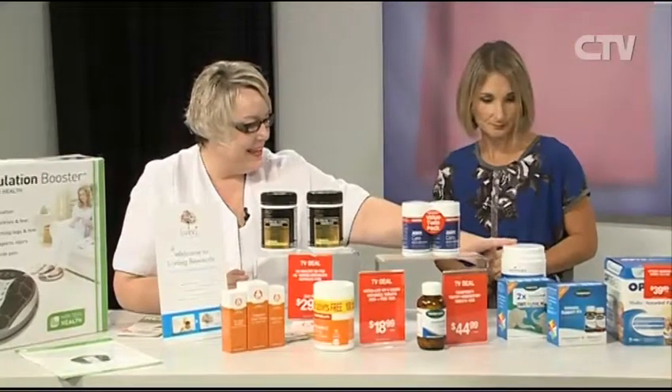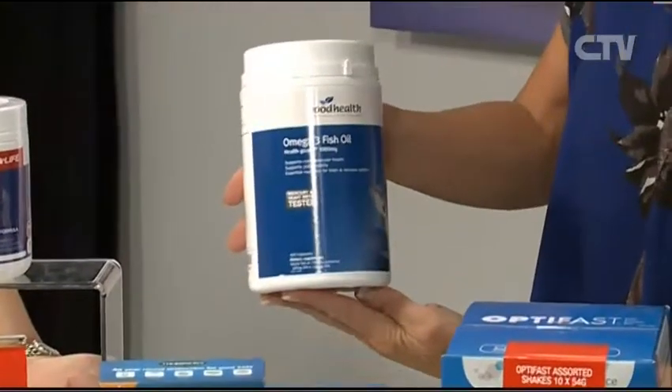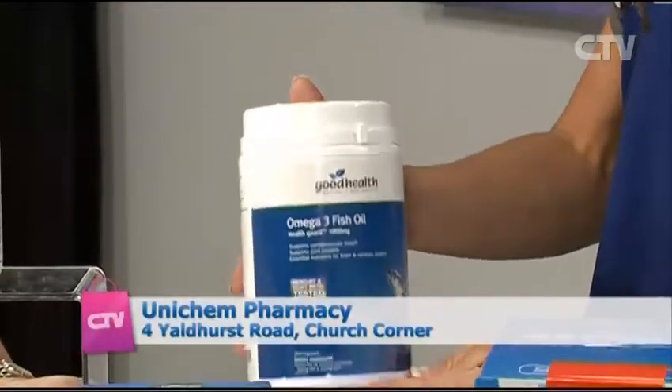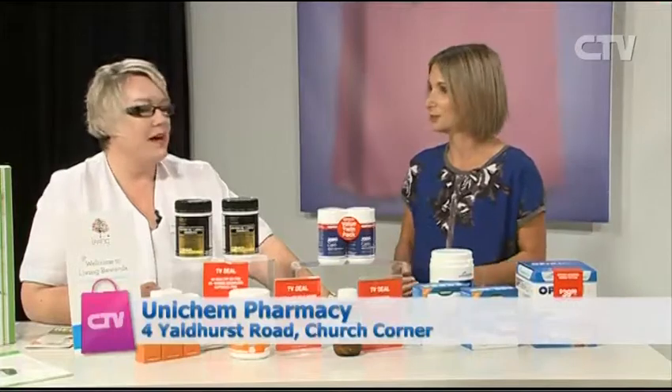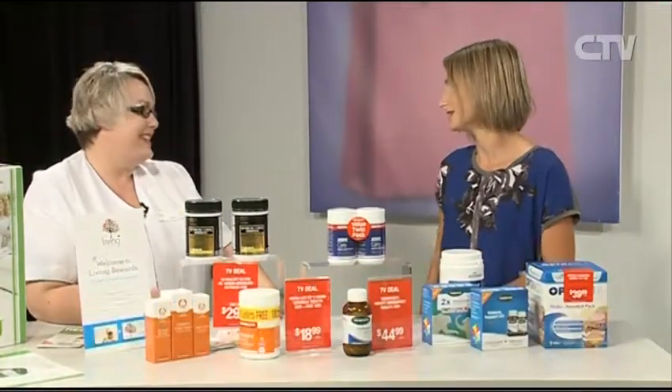There's another one on special too, normally $53 and it's down to about $23 - a massive saving. People do need to come in or grab a catalogue. If they want one posted out we can do that. Head down and see Kim and the team, grab a catalogue, and get on the loyalty programme.